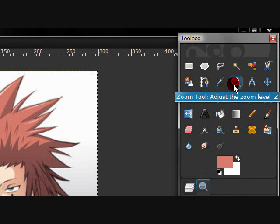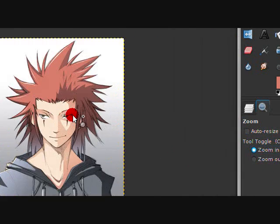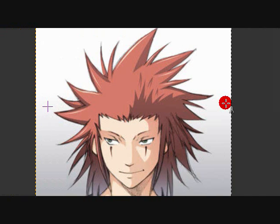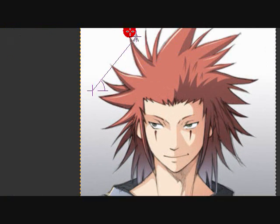The zoom tool — you zoom out, you zoom in, very simple. The measure tool measures stuff — I don't use this usually, but it's for measuring 90-degree angles and things like that.